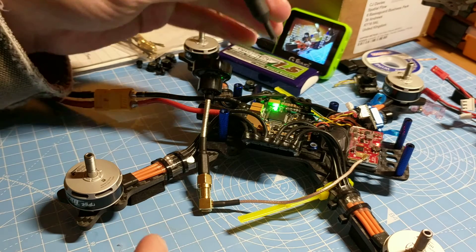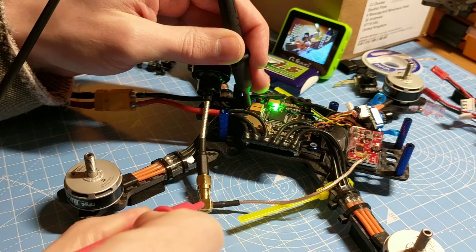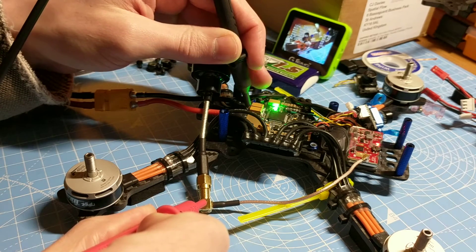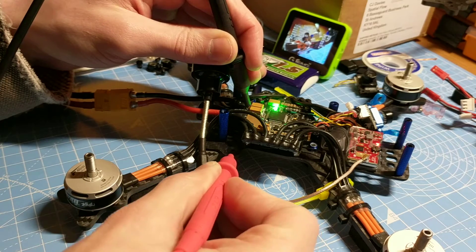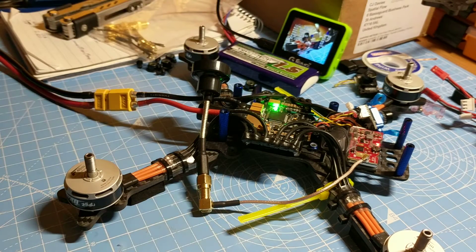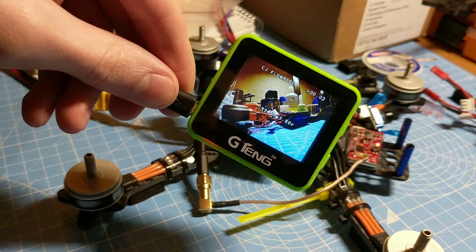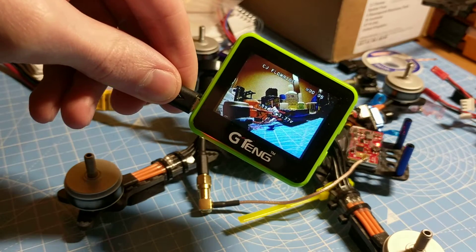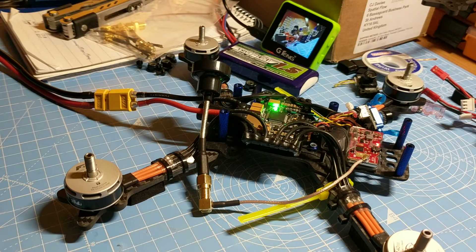Right now there is no continuity between ground and the carbon of the frame. There is continuity to the outside of the SMA because that's ground, but there isn't to the carbon. Now if I arm it and raise the throttle, the FPV feed is perfectly clear.